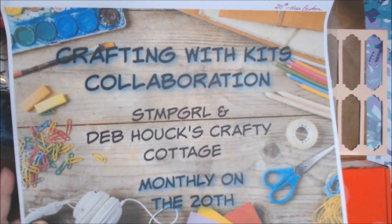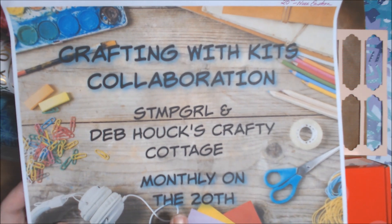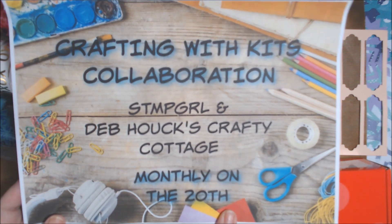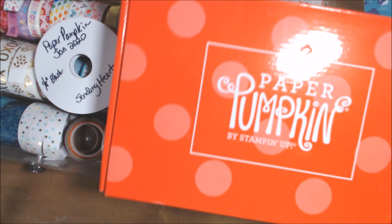Hi everyone, Deb here. Welcome to a new collaboration I'm doing with Stamp Girl — it's called Crafting with Kits. We're going to be doing it monthly on the 20th of each month at noon Eastern time, so look forward to that. The idea is to use up our kits.